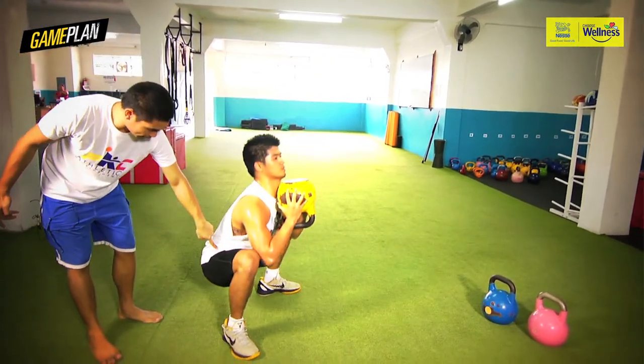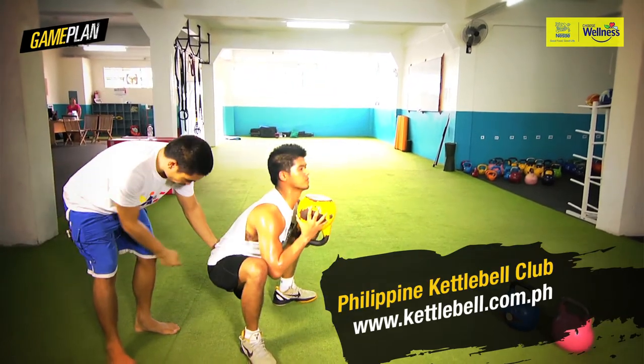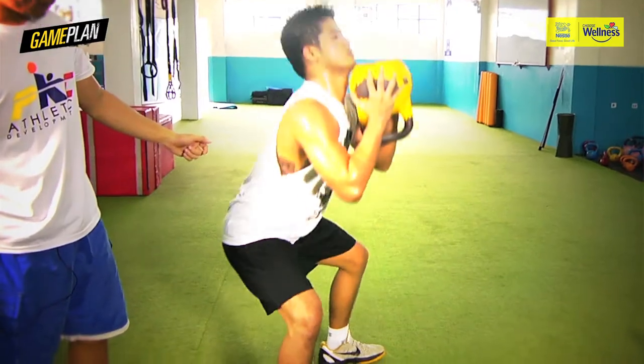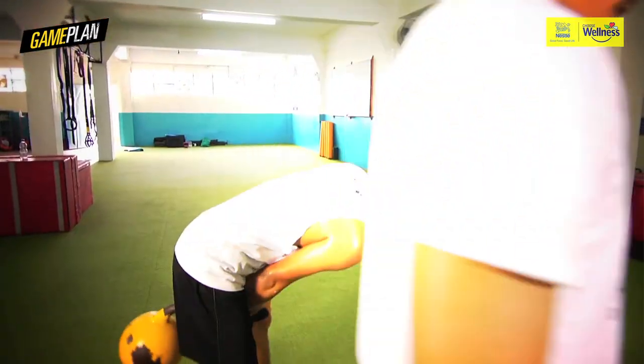Hips move back, sits back. Imagine somebody pushing here from the hips — so we know he's moving from the hip. Come up. Inhale down, stay tight, and come up. That is the goblet squat.